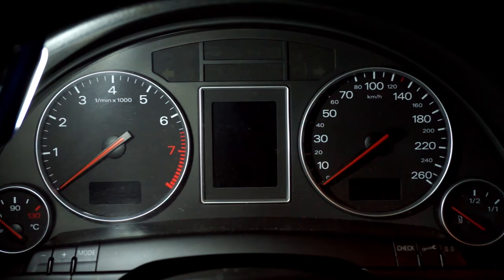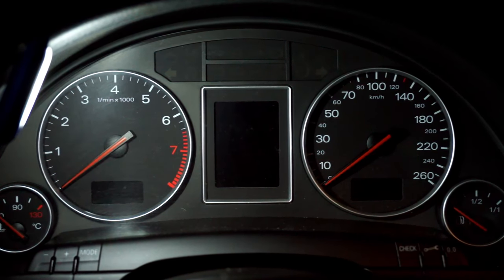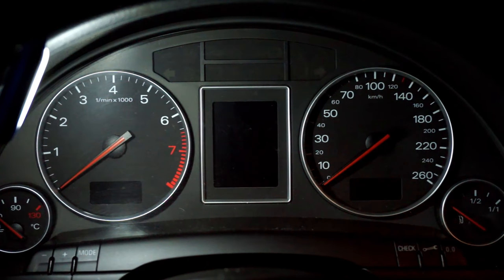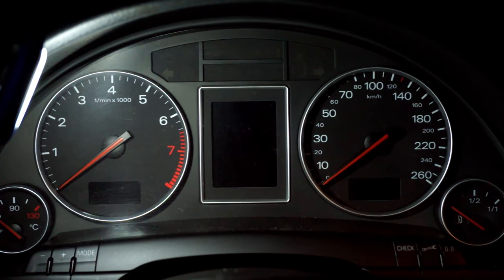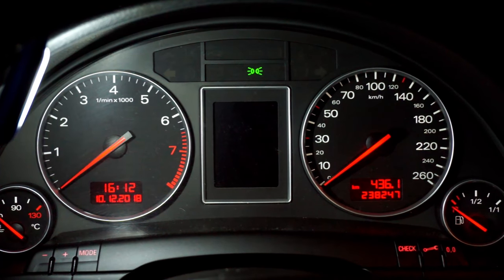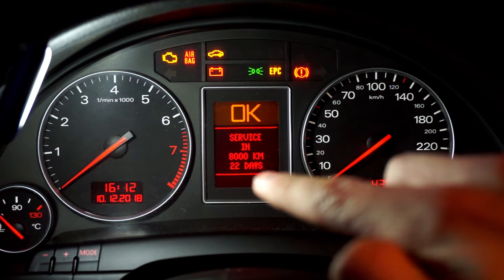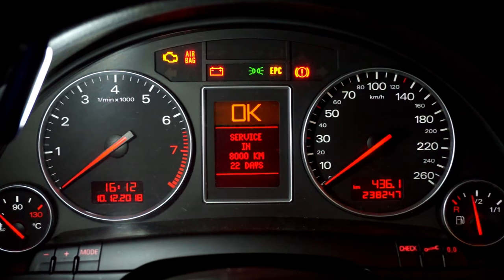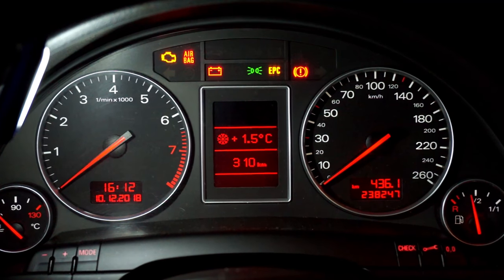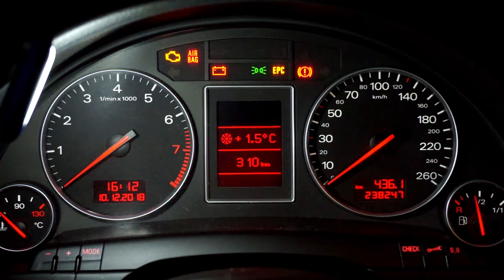Hello, today we are in an Audi A4 B6, and the instrument cluster is the same as in the B7 and SAT XCO. We are going to reset the service reminder. When you turn your ignition on, you can see that you have 22 days left and 8,000 kilometers to your service. So after you change your filter and oil, you can reset it yourself — you don't need to go to the dealership, just follow this procedure.